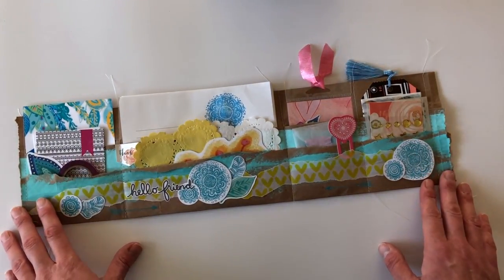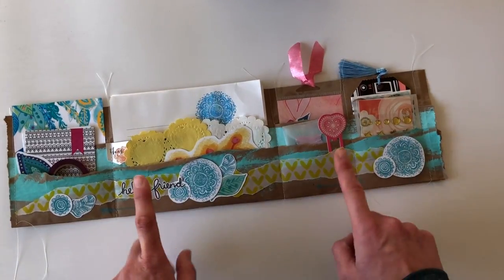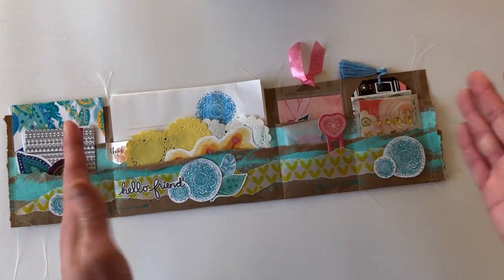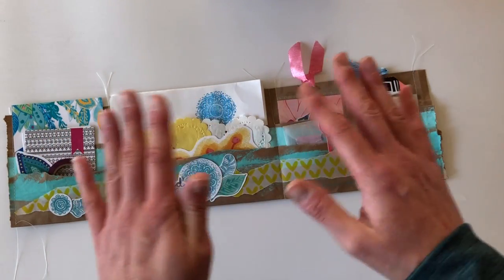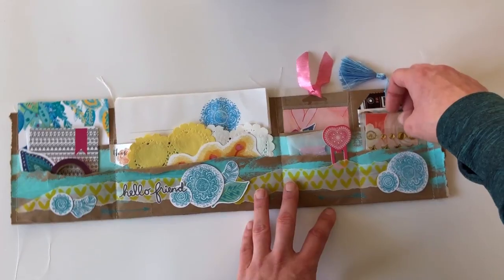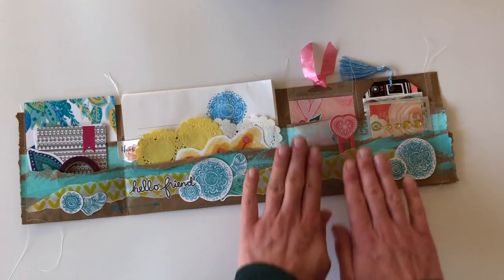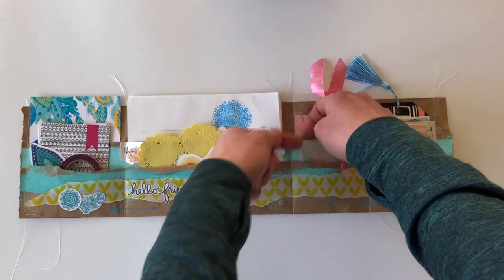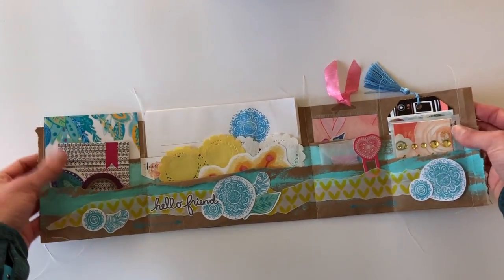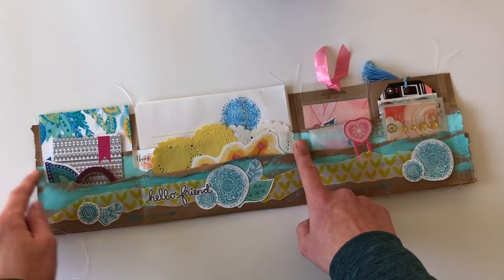I used this brown paper bag — it's packaging from a Coco Daisy kit from last month or the month before. I folded the paper harmonica-style and used cut pieces as markers so they would stick out on the top. I folded it here, then went back and created a pocket, then folded back down to create the back pocket by folding this up, and folded the whole thing back over again to have a stable pocket.